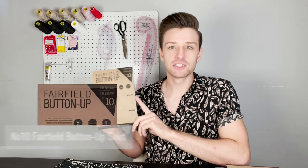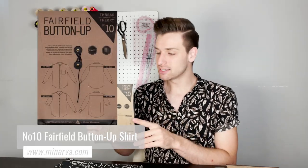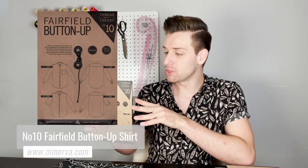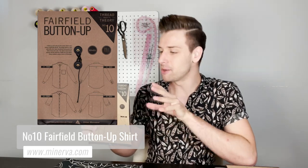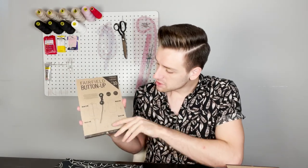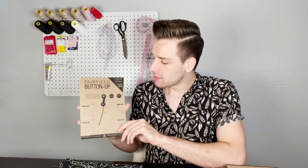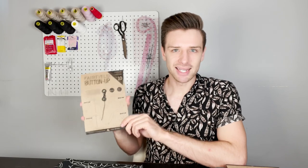Up first we have the Fairfield button up shirt sewing pattern. Now this is listed as an intermediate skill level. It's a button up shirt with all of the classic details and a modern, moderately slim fit. There are a lot of details that you can work with here and if you are more of an intermediate skill level, it's definitely something that will give you more experience with sewing these techniques.